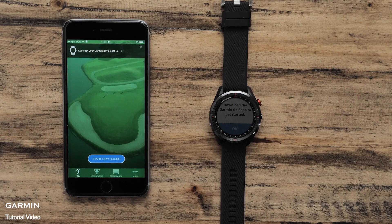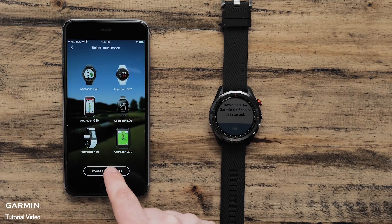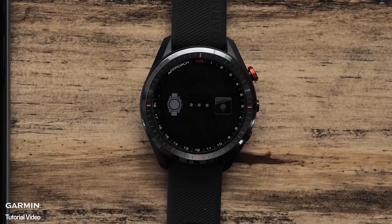To add your new golf watch, open the settings menu by touching More at the bottom of the screen. If you are using an Android smartphone, touch the three bars at the top of the screen. Touch Garmin Devices from the menu. Then touch Add Device and select the Approach S62 from the list. On your watch, select OK.